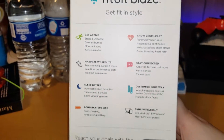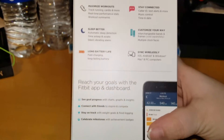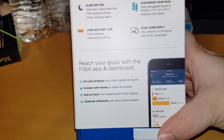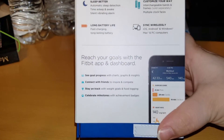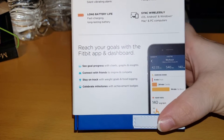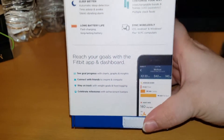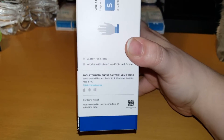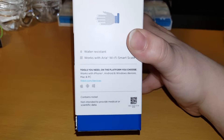It says 'get fit in style' and has all this info here — you can pause the video if you'd like to read it. There's part of the app: you can connect with friends, which is pretty sweet. It's got food tracking and progress with graphs, which is pretty awesome. It says water resistant but it's not waterproof, so you couldn't swim with it.